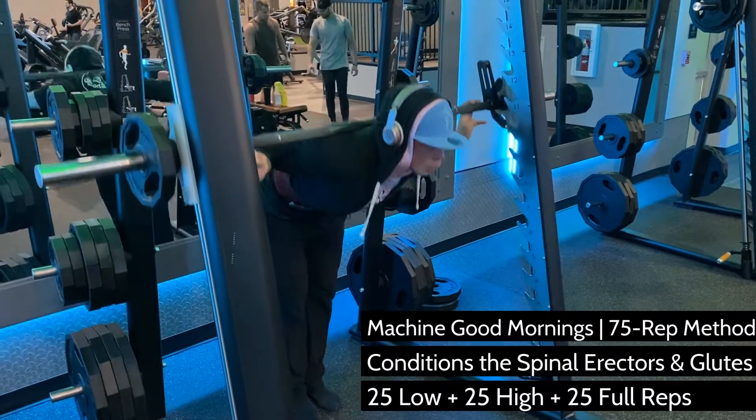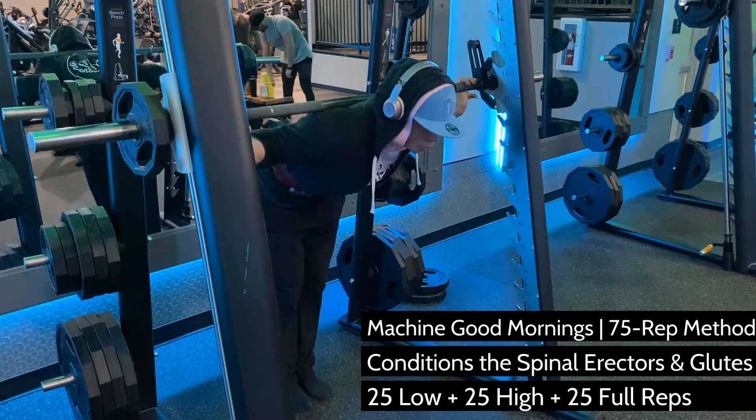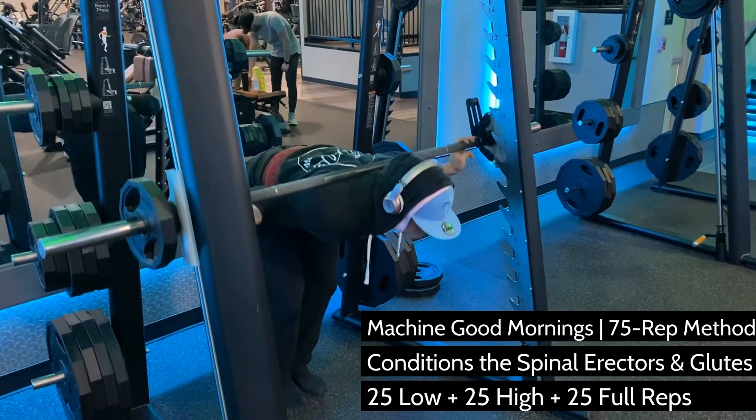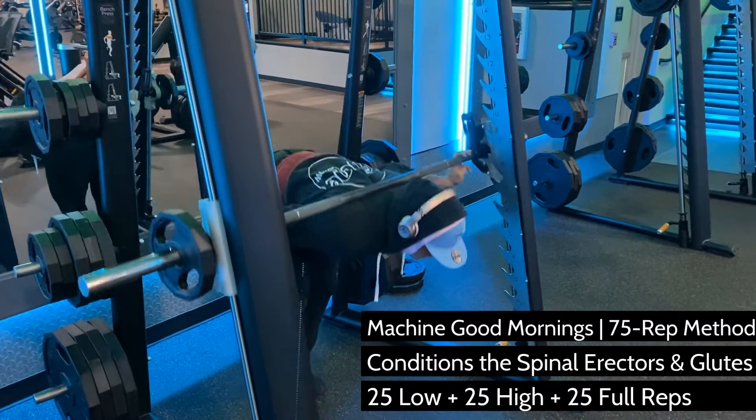But targeted fat loss is a tool that many competitive bodybuilders, including myself, swear by towards the end of a cut. If you haven't seen my technique video on Good Mornings, you should check that one out first.